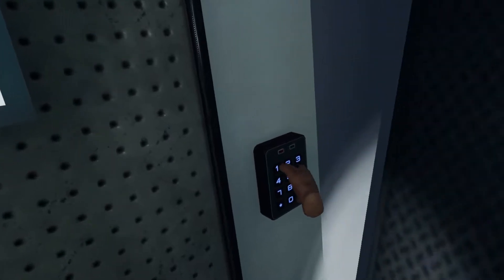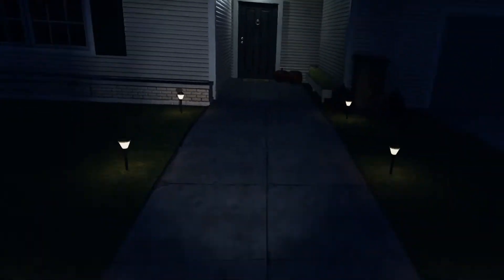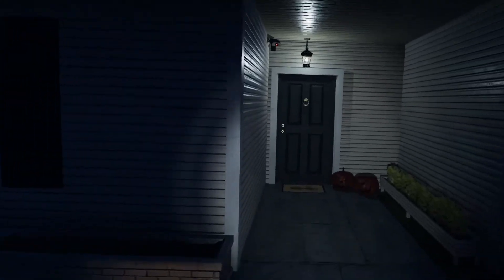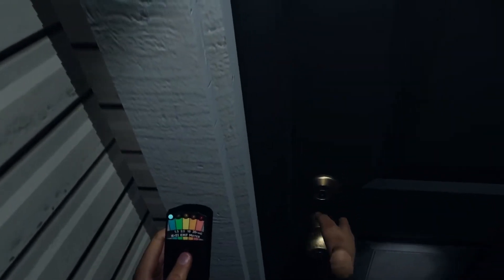Remember doors are surprisingly easy because if they open the way you're moving you just click it and keep moving forwards and it somehow works. I should go back and grab something else — you have a free hand. Open the front door. I mean you can grab something and throw it on the ground. What was the ghost's name? I didn't care. Don't forget to grab this.